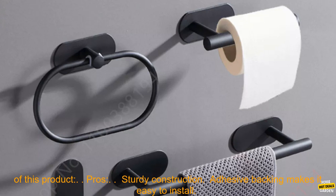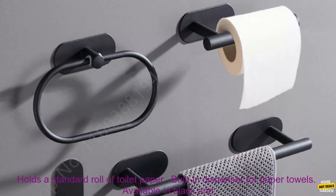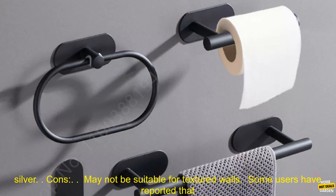Here are some of the pros and cons of this product. Pros: Sturdy construction. Adhesive backing makes it easy to install. Holds a standard roll of toilet paper. Built-in dispenser for paper towels. Available in black and silver.